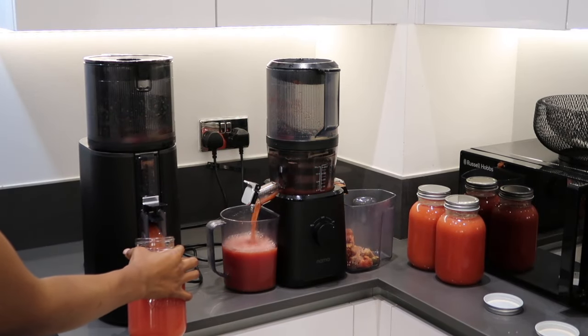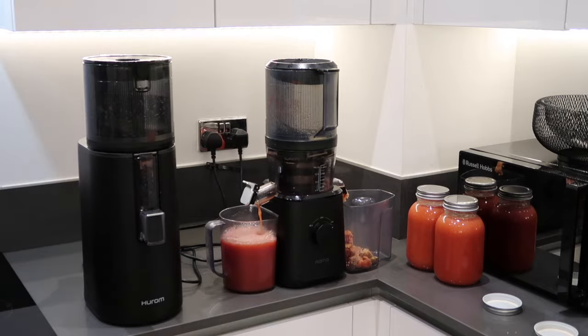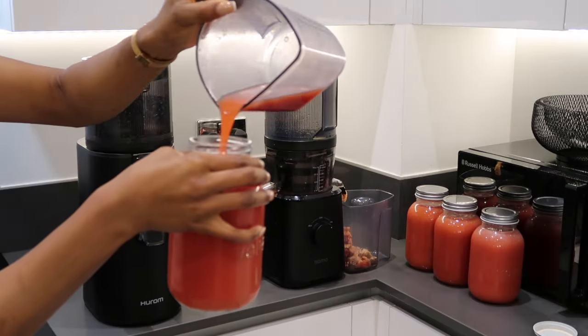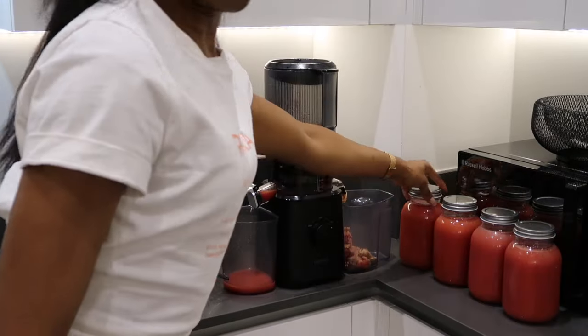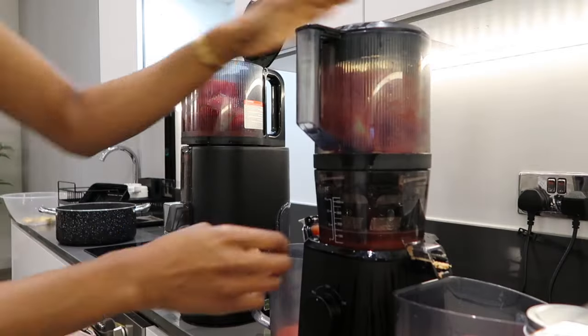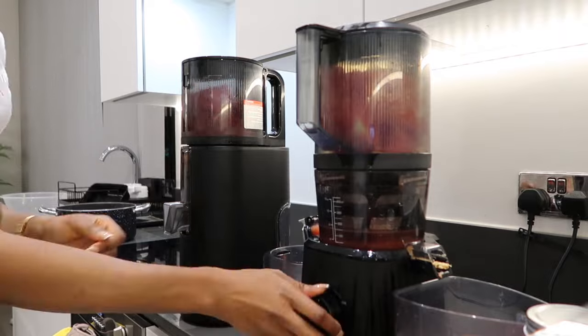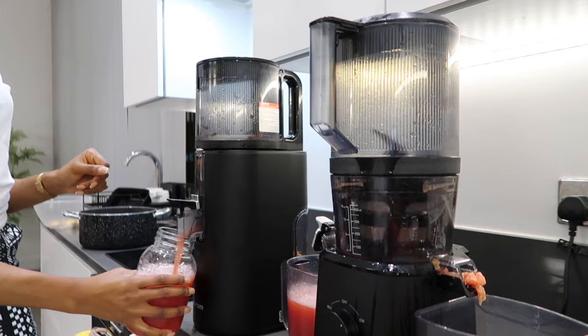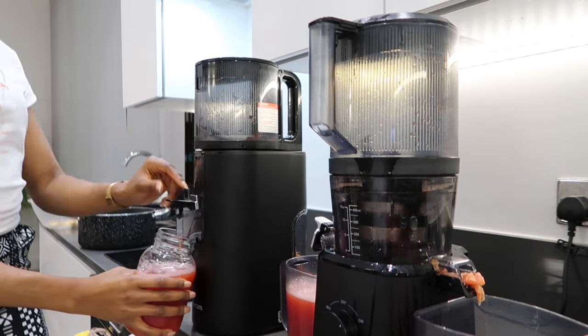I would rather have a healthy habit than a bad habit. And I find that when it comes to investing in a juicer, it's only going to encourage you to have a healthy habit — it's not taking anything away from you. If anything, it is adding better value into your lifestyle, into your body, into your mind, into your soul. And it sounds ridiculous, but it really does help your mental health.